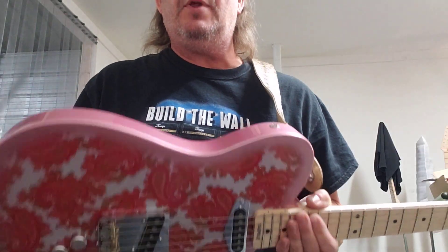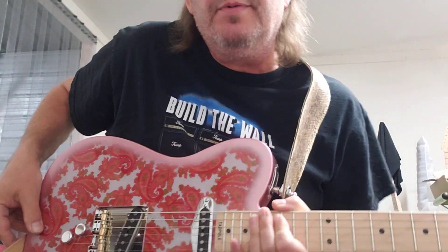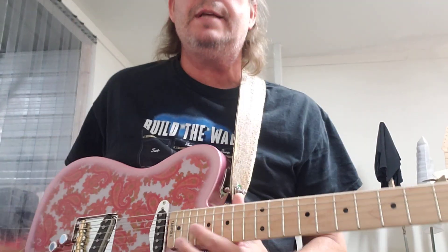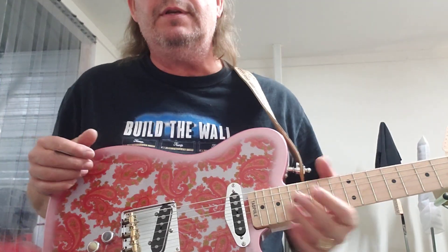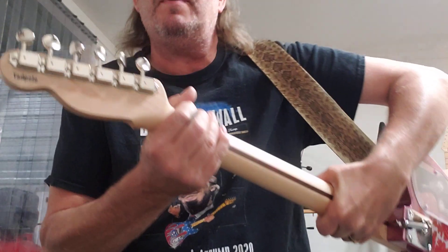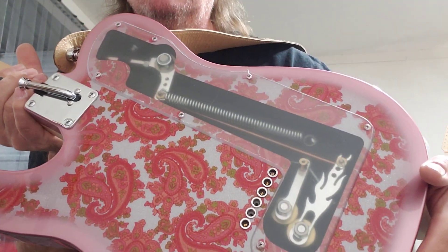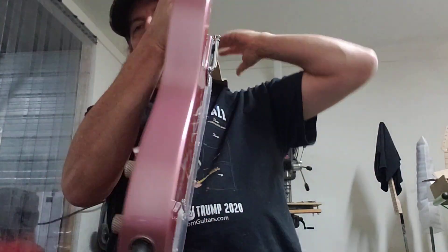It also has strap locks. Got the 'Build the Wall' shirt — Trump picking on a Tele, that'll probably get me in trouble with a few people but I don't care. Anyway, this is the guitar I just finished building for Jason Williams. He wanted 'Tadpole' on it — that's his nickname his grandfather gave him. So I put it on the back of the neck and also at the end of the neck. It's got the new mechanism with the new plates, more heavy duty, plus the G-bender, the B-bender, and the flame rear pole arm.